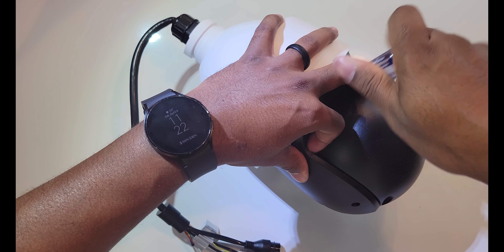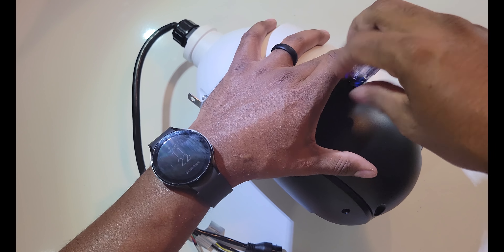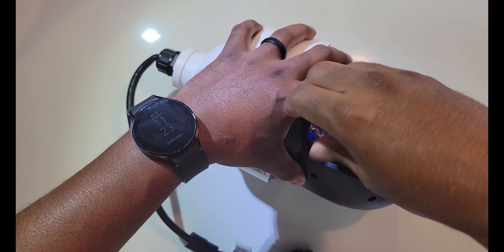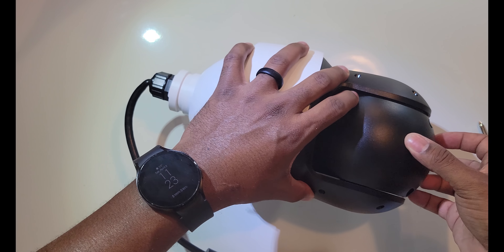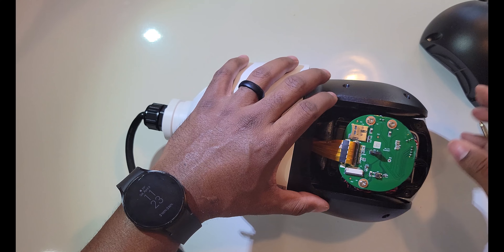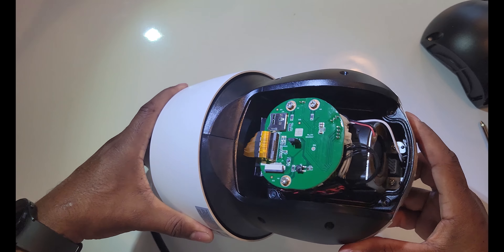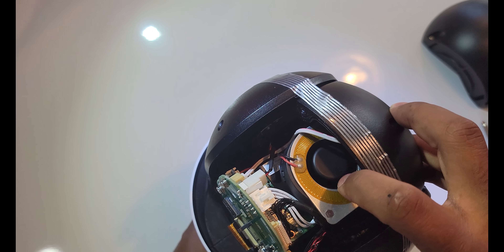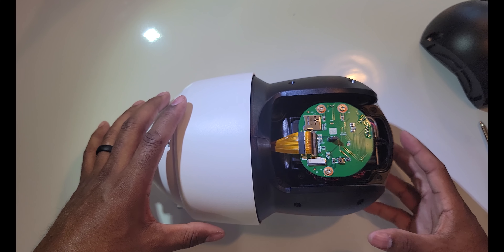On the back you have four screws — once you remove that you will gain access to the area where you can use an SD card. Having the SD card makes it convenient and allows the camera to operate more as a standalone device. Since this is POE, you can have this plugged into an NVR or a standalone DVR and record to a hard drive, or you can have recordings stored right inside this camera and access them through a web browser. As you can see at the bottom, there's a cooling fan — this camera is definitely heavy duty and set up to run in the extremes, whether it's hot or cold.